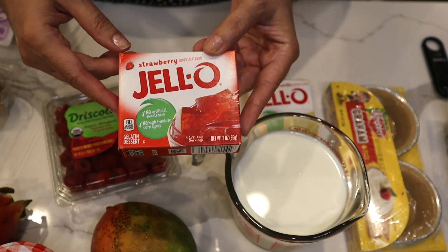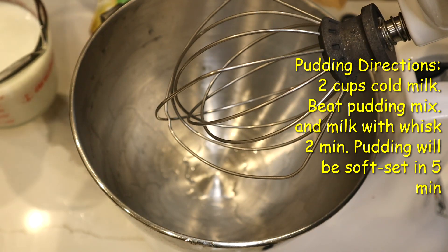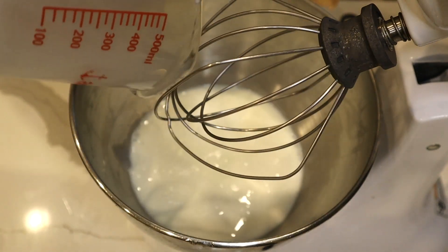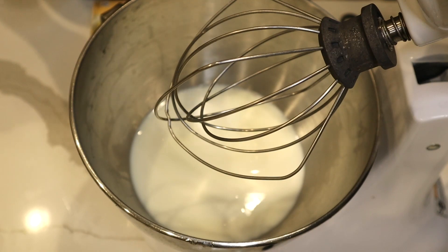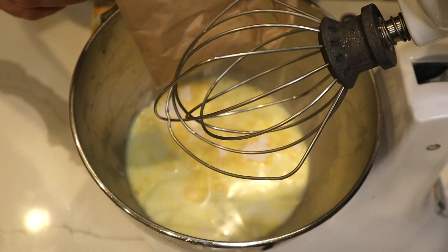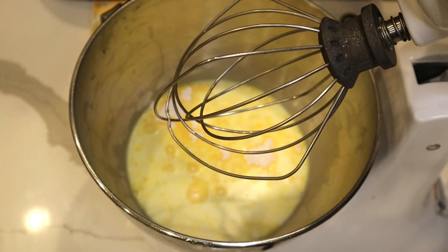I'm gonna start with my French vanilla pudding from a package, which saves me time. If I want to make any type of cream — like vanilla cream or crème pâtissière — it would take about 30 to 40 minutes on the stove. This only takes five minutes, so it's a very good and fast shortcut. That was my two cups of whole milk organic, and this is one small package of French vanilla jello, and I'm gonna mix it.